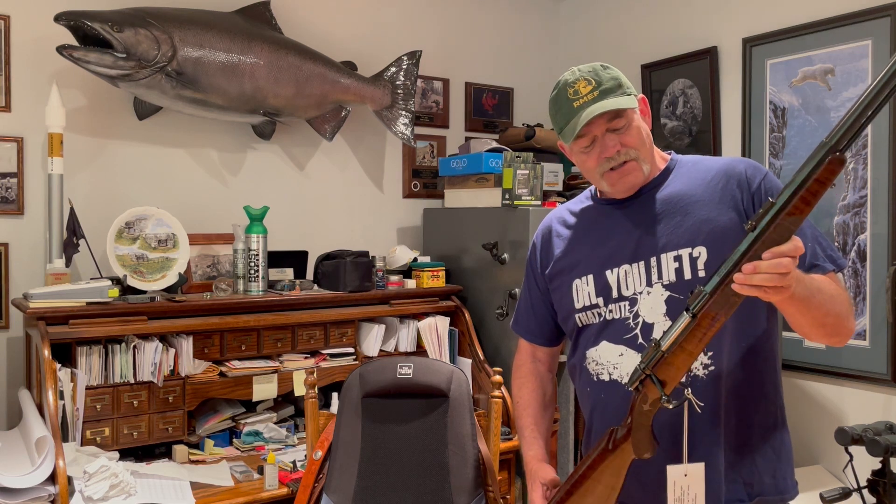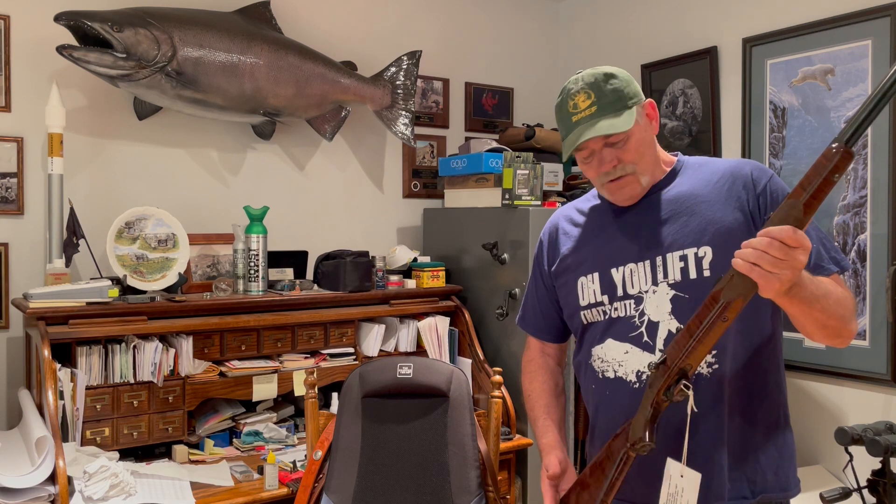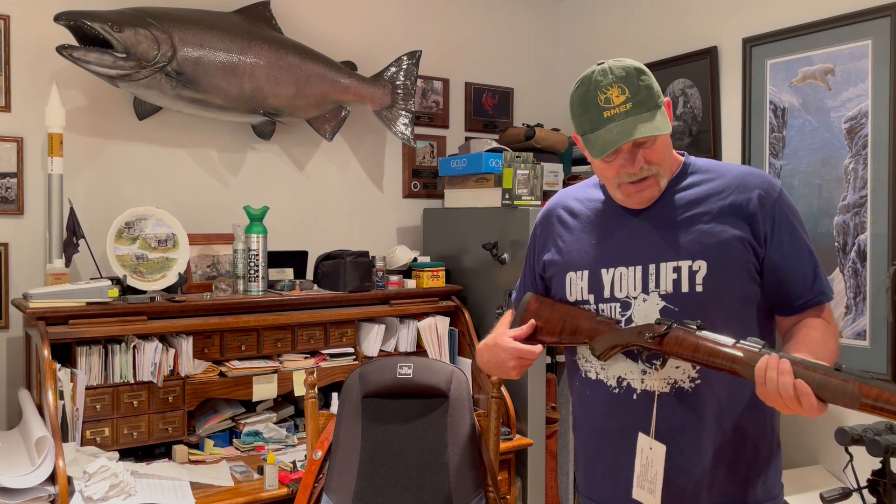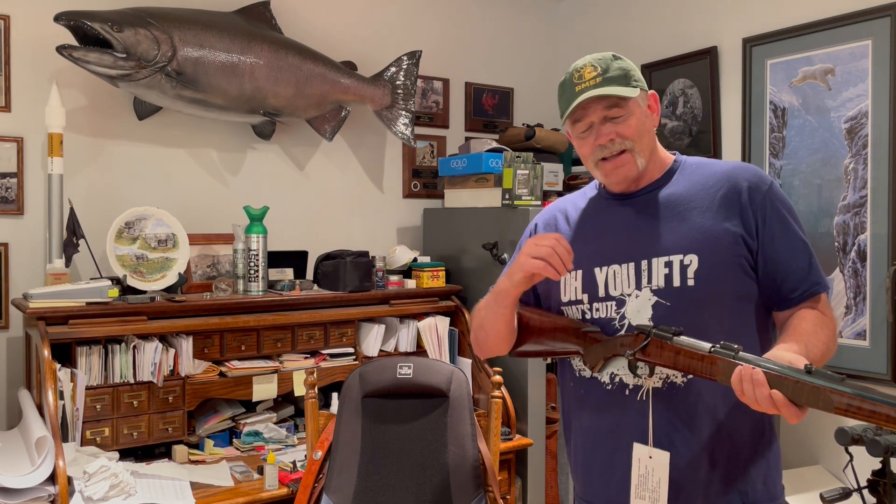I just purchased this at a second-hand outdoor shop, and I thought I should clean it. So what I want to do is show you how to take the bolt out of this gun, because it's a little bit tricky, and then I'm going to go into how to take the bolt apart and clean it.